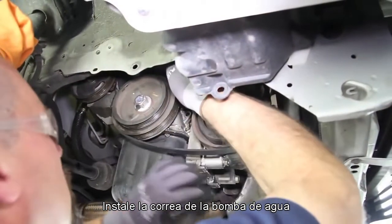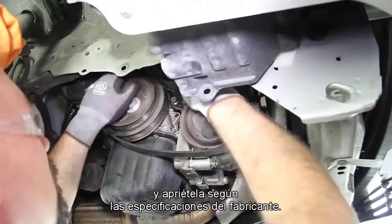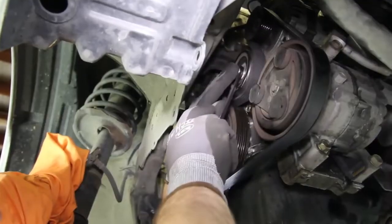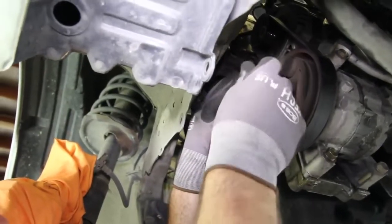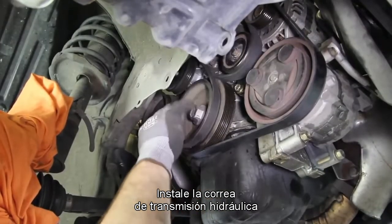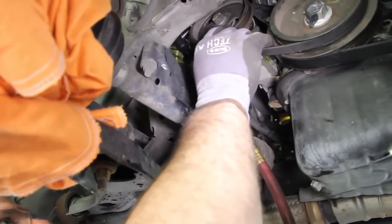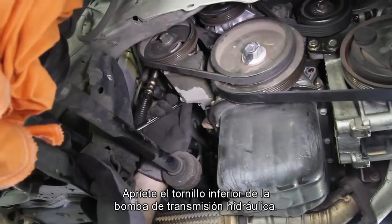Install the drive belt and water pump drive belt, and tighten to manufacturer's specs. Install the power steering belt and tighten to manufacturer's specifications. Tighten the lower power steering pump bolt.